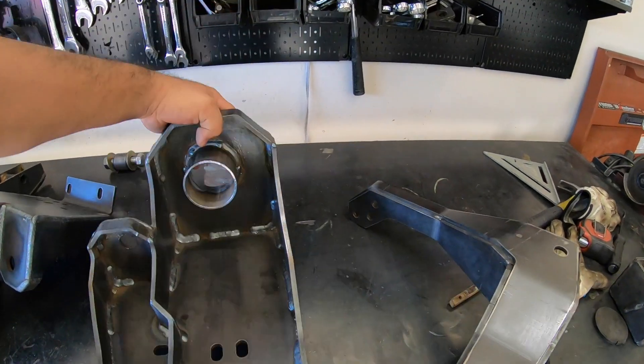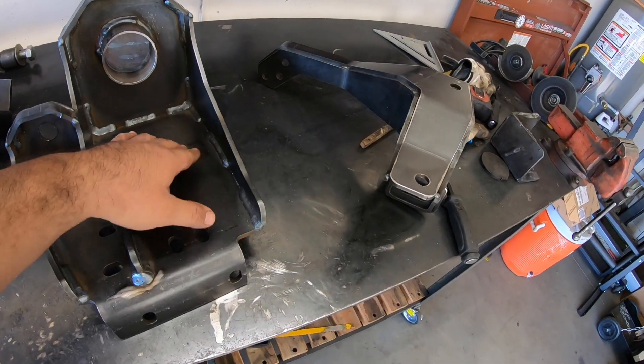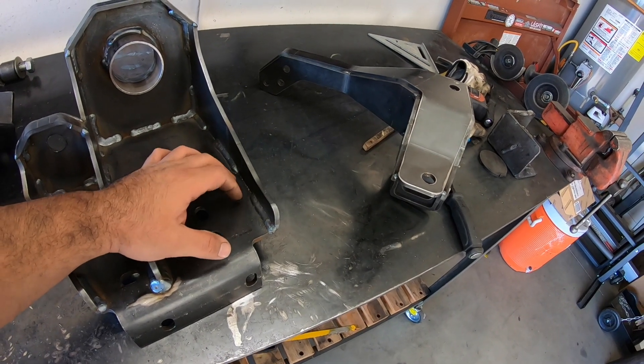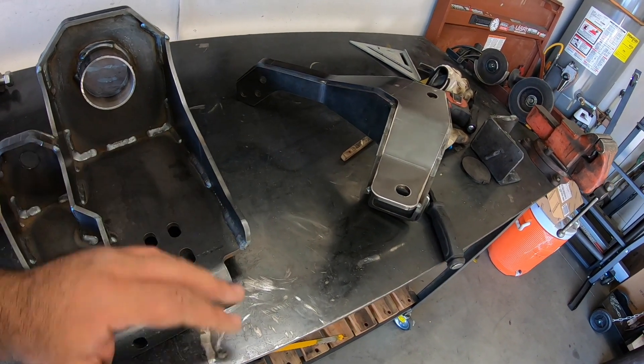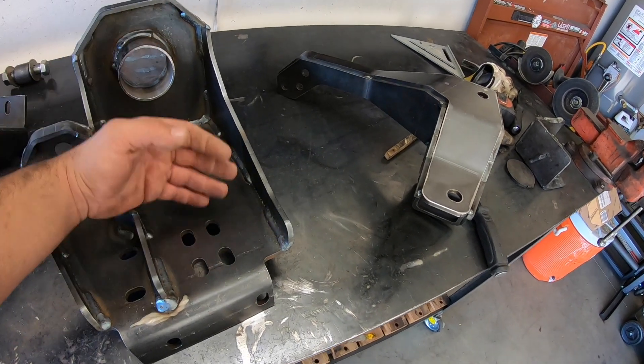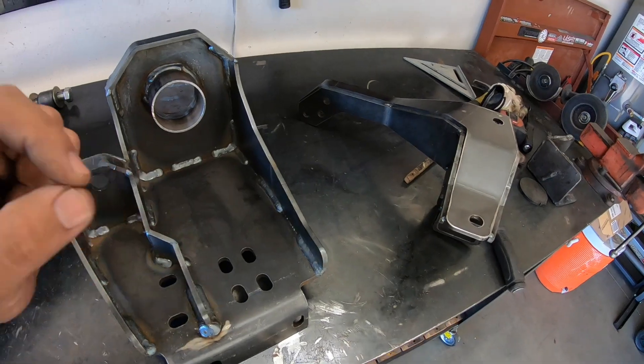The ones I definitely need to get dialed in perfectly are the inside welds. It's really important to have these dialed in because these are the ones that will take the longest if they're not done properly, so I have to get the settings right to minimize spatter as much as possible.